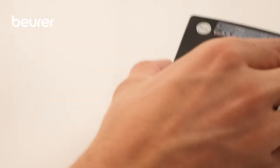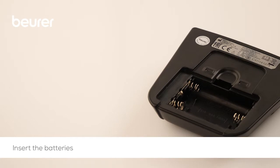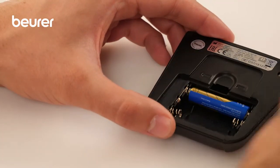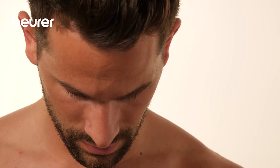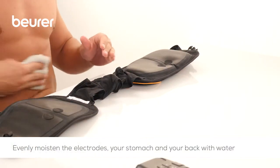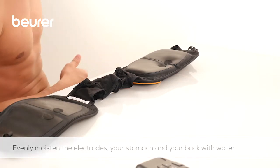Firstly, open the battery compartment and insert the supplied batteries. Before putting on the belt, first evenly moisten the water contact electrodes, your stomach and your back with water.